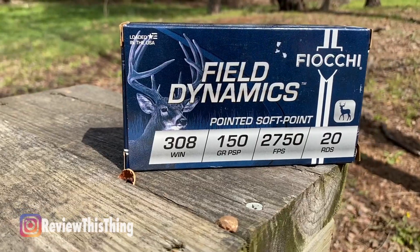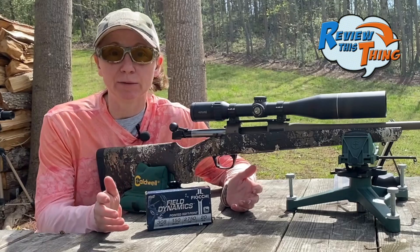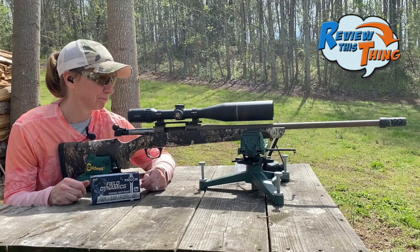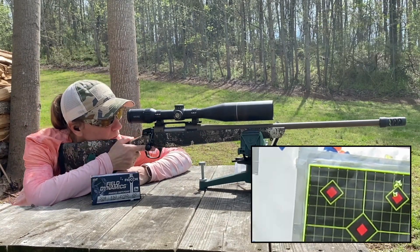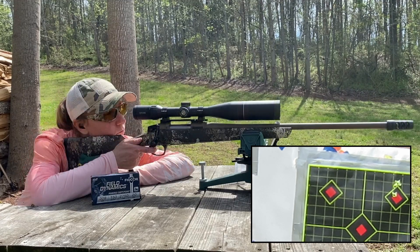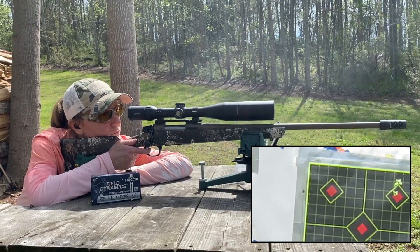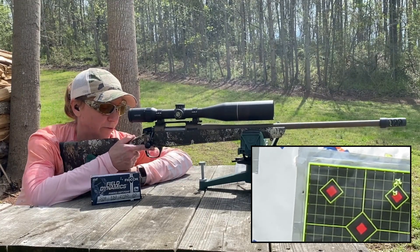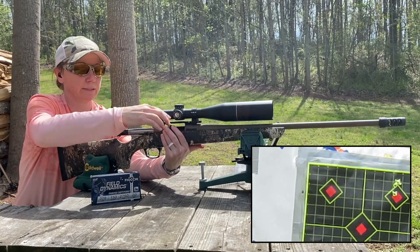Up next are the Fiocchi Field Dynamics 150 grain bullets. I've never shot Fiocchi bullets before, so I'm very interested to see how this gun likes them. We're going to go top left. That one shot way left, but again we're not looking for location — we're looking for group.